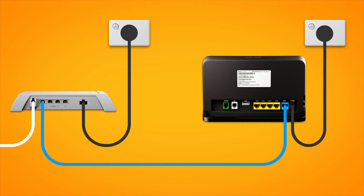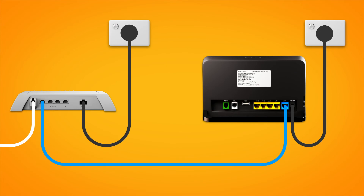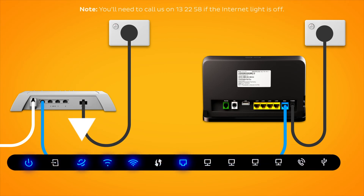Finally, press the modem's on-off button to turn it on. Allow 15 minutes for your modem to boot up and configure automatically. Once you're done, check the lights on your modem. If the internet light is blue, you can start connecting your devices and get online.